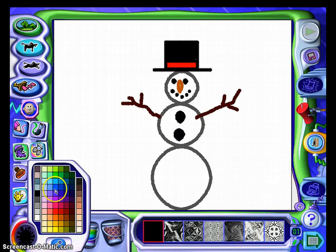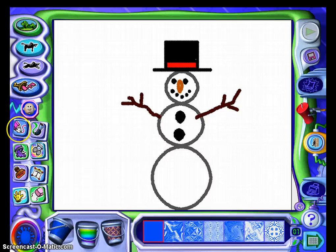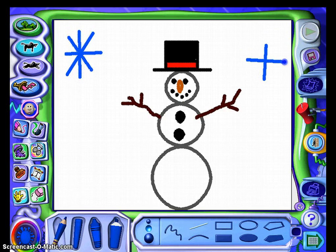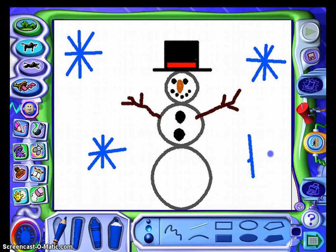Now you can add some other things if you would like to. I'm going to go back to the pencil and then we can make some little snowflakes just by making little criss-crosses. Yours could be smaller, they could be bigger, whatever you want.